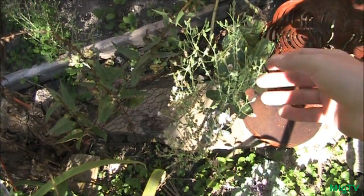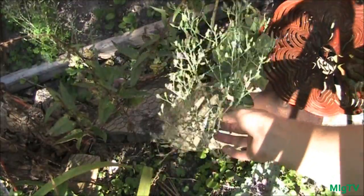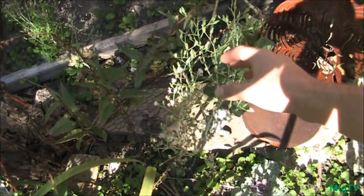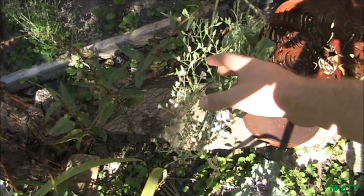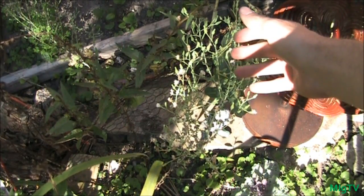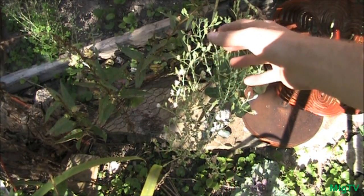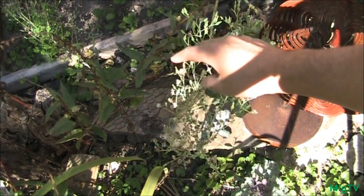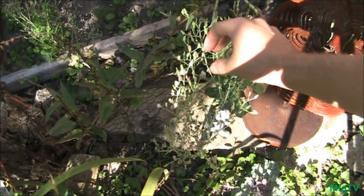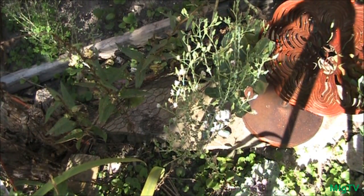When you're saving lettuce seeds, it's important to know that you need to find the ones that are as dry as possible. They need to be brittle and absolutely dry, because if they're not dry they're immature and they're going to rot — it means they still have moisture in them. You're going to look for seed pods that have the white fluff, almost like a dandelion top, and the seed pod itself will be crusty and hard.